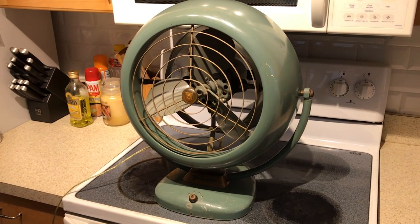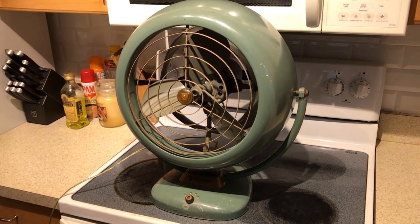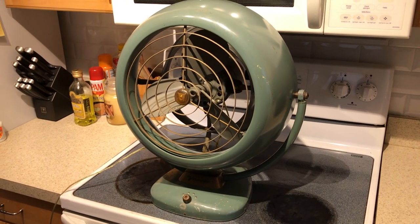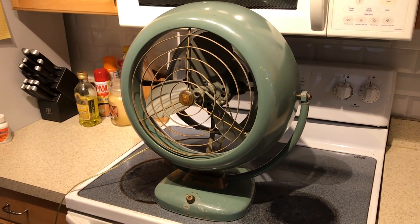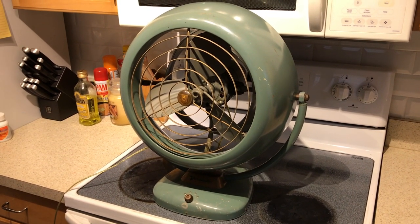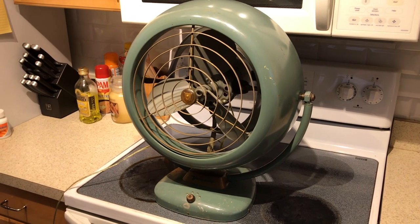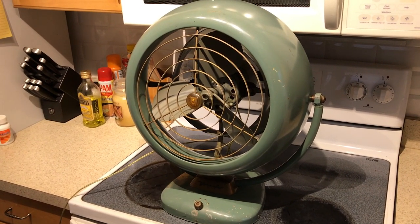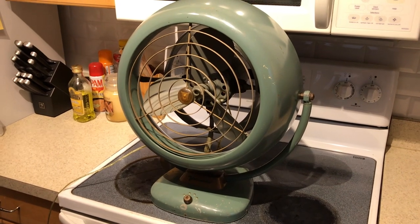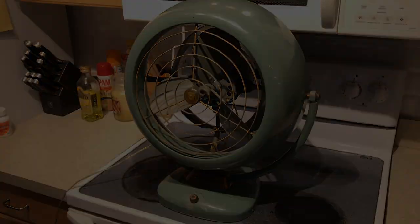I've been after one of these large 16-inch Vornadoes for quite a long time and I'm very happy to have this one. Sorry, that's my clock in the background. But there you have it — a 16-inch Vornado fan, three-speed, model B38C1-1. Hope you guys enjoyed; keep watching, more videos to come.